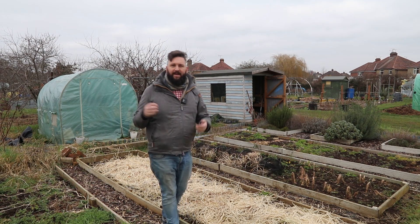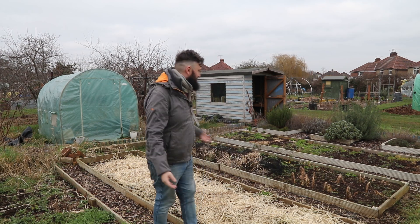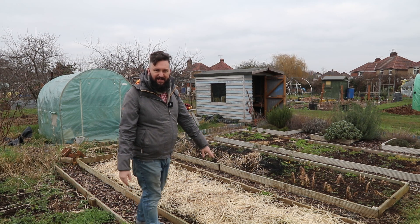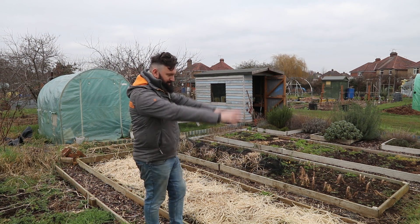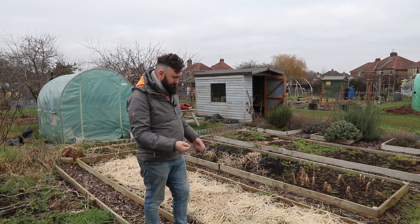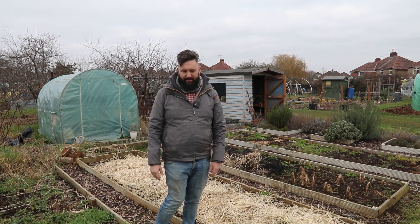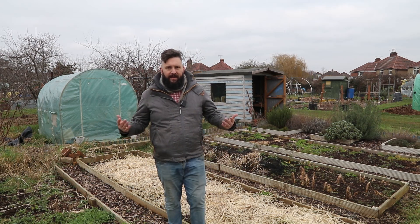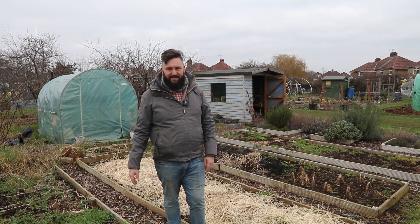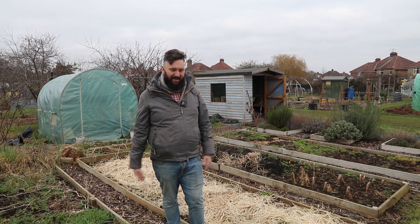It's been a little while since we were up here and especially since we were on film, and as you can see it's a bit of a mess. This stuff down here is actually nasturtiums — it was going crazy the last time I was up here, so I came along and chopped it all down. I'm just going to dig that in. I know we're meant to be doing no-dig and stuff like that, but I could do with the exercise, and it's just a quick fix. We'll get around to no-dig in the future once everything's sorted out here.